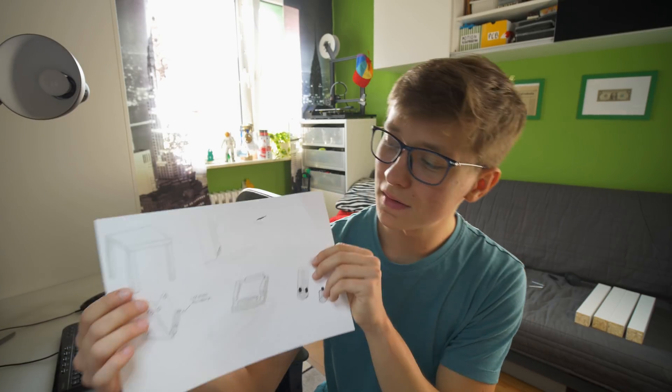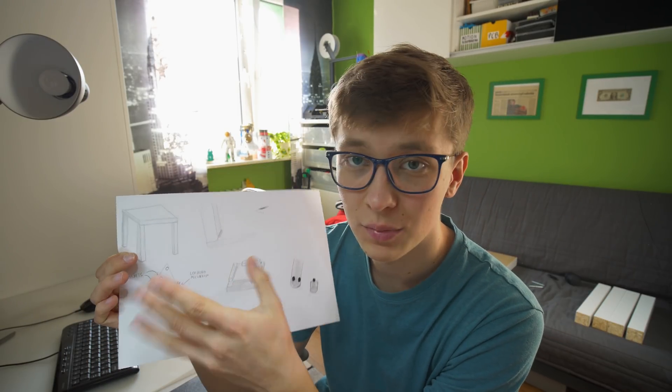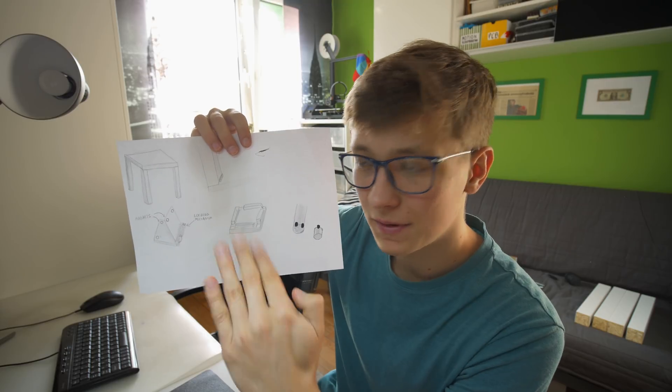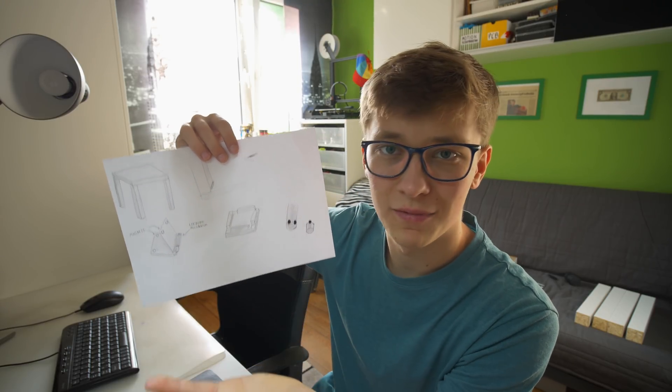I wanted to show you the standard assembly process, but it's really not that easy to do without tools, and I don't have any tools here because everything is in my workshop. So let's go to the design. Here's the design — as you can see, I have a table and a simple hinge. Here's a more detailed drawing of the hinge, and this is how every leg will fold. As you can see, every leg is shifted by 19 degrees to make it foldable.